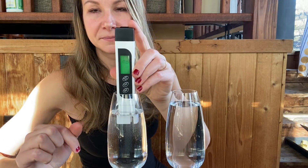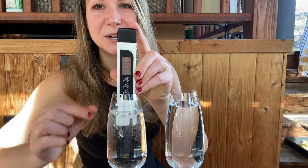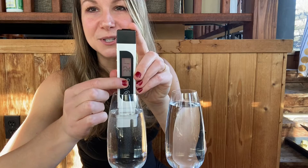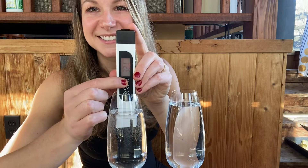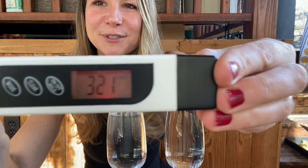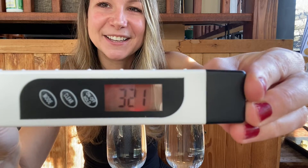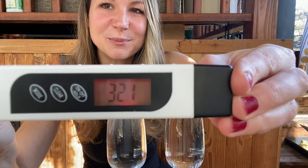Now moving on to the well water from our tap. You want to hold the meter in for just a couple of seconds to let the measurement stabilize. We have a reading of 321 — definitely significantly higher than the bottled water, as expected.